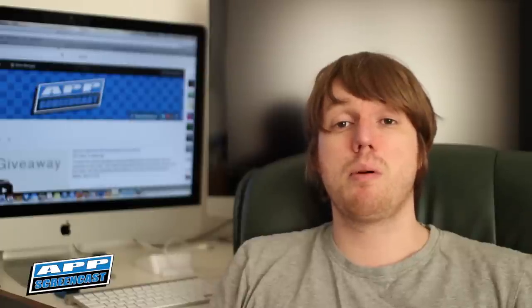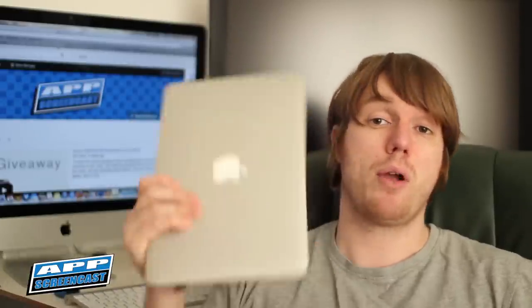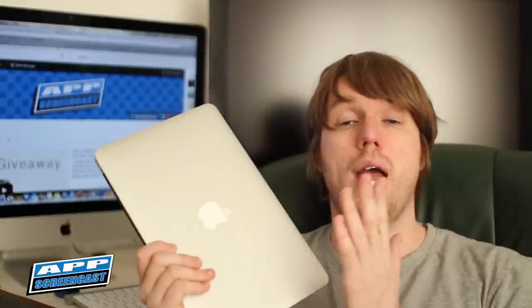Hello guys and welcome to AppScreencast, Danny here. So in today's video I'm going to be showing you some of my favourite accessories for the MacBook Air. I picked up the MacBook Air 11 inch last week and I've got to say it's a really nice laptop, and I will be doing a full review on this later this week so look out for that video.